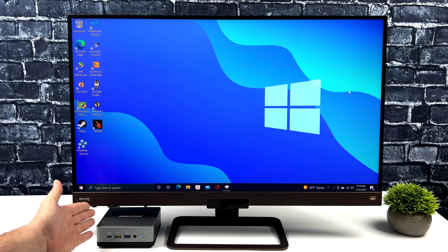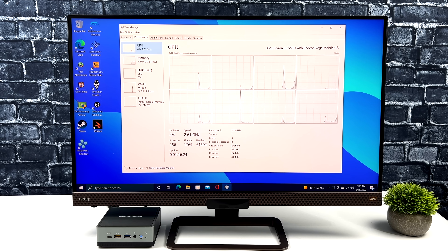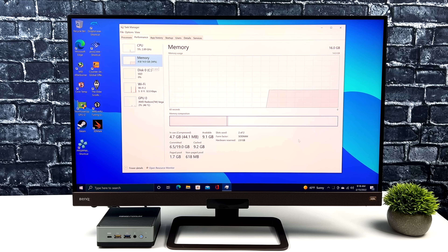I've got a 32-inch 4K monitor attached, and as you can see, the monitor absolutely dwarfs this little PC. I've got everything up to date, installed some games, some benchmarks, and some emulators that we're going to be testing in this video. So far everything's been working great with the UM350 — I haven't run into any issues, no overheating or anything like that.